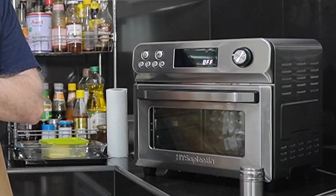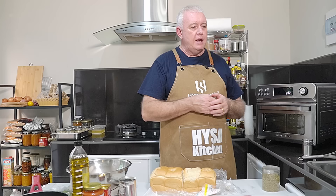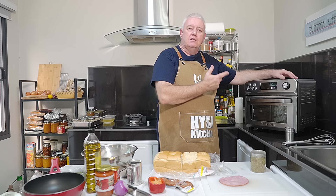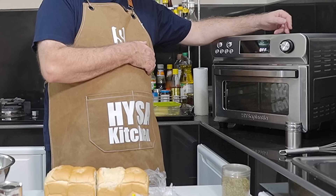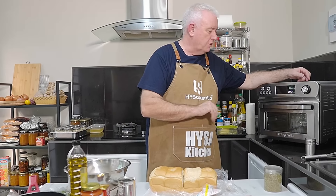I'm cooking it in the High Sapientia air fryer. You can cook it in the oven — stick your oven on 350°F / 175°C, somewhere around about there. When we start to bake, we'll only be baking for about 25 to 30 minutes tops. I'll start mine in a little while because this thing warms up very quickly. I'll only be setting it to about 170°C / 340°F, somewhere around about there.